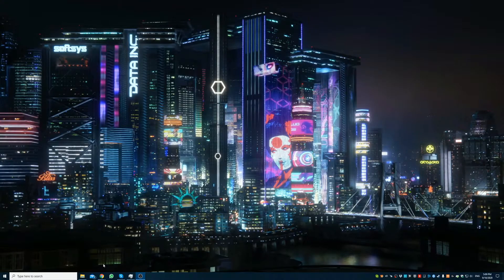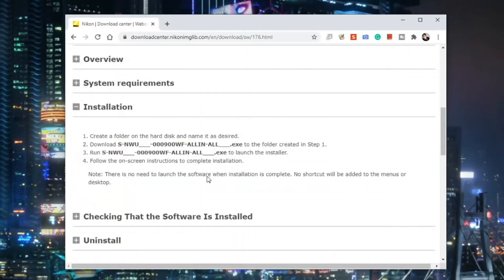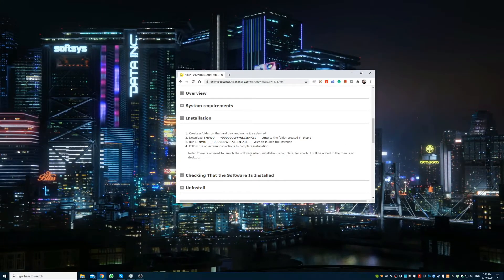Without further ado, I'm going to jump into the PC settings now and show you how simple, easy and fast you can get your mirrorless camera up and running as a webcam. To start, first just download and install the webcam utility beta — you can find the download link in the description below. After you have downloaded and installed the utility on your PC, you can now connect the camera to your PC via USB-C.